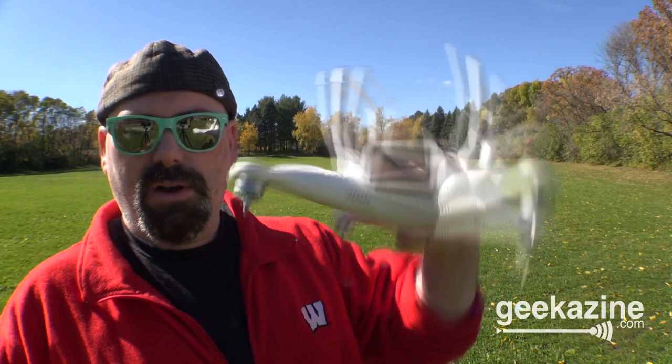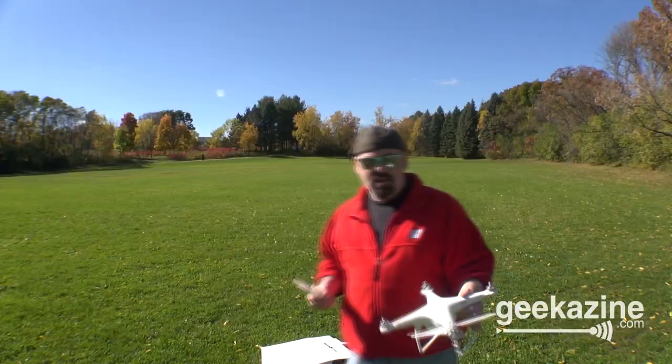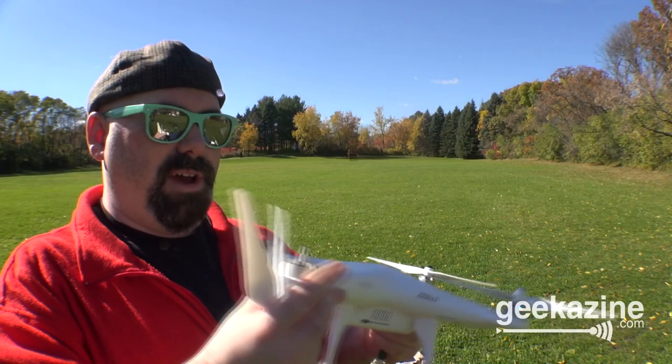We're going to take the battery and throw it into the DJI, and that's ready. With the blades, there's not much to worry about. You'll need the special wrench to take them off, but you end up spinning them — I think it's clockwise, maybe counterclockwise. So we have one propeller on; we'll get the other three. It's a black propeller, then gray propeller. They'll self-tighten, and you'll definitely need the wrench to take them off.